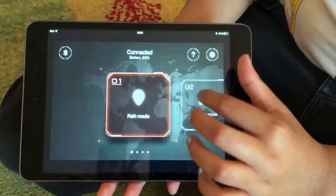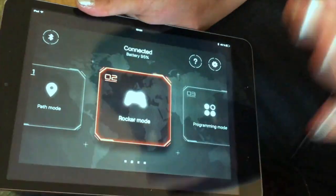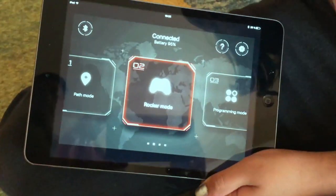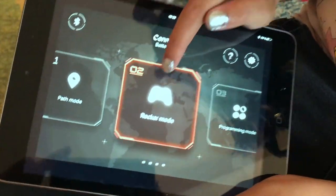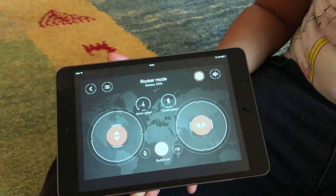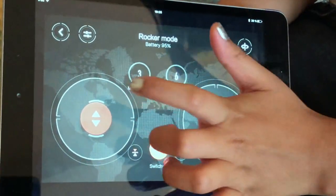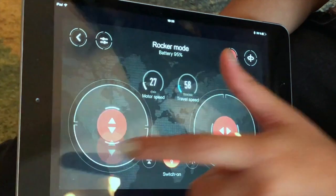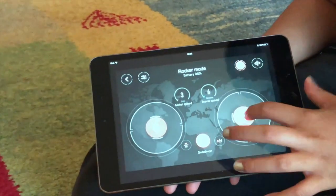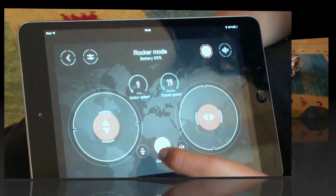Let's go to rocker mode. Rocker mode will make sure you are going in the right direction. There's a little controller with actual buttons. Here it says rocker mode and the battery is the same as path mode. You can go forward if you swipe up, and if you want to go back you can do this. If you want to go sideways you can press in this direction.